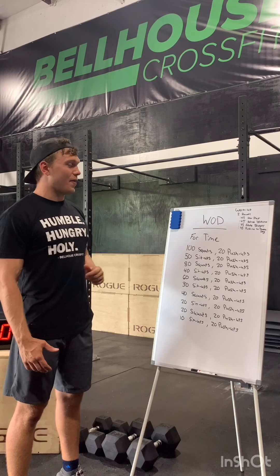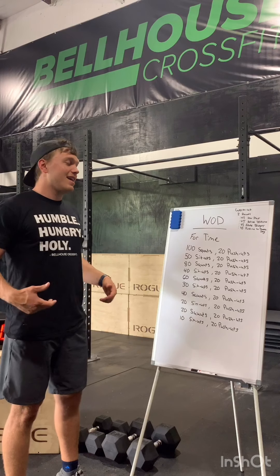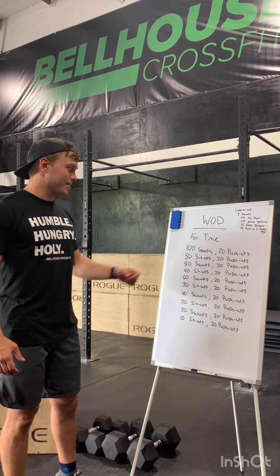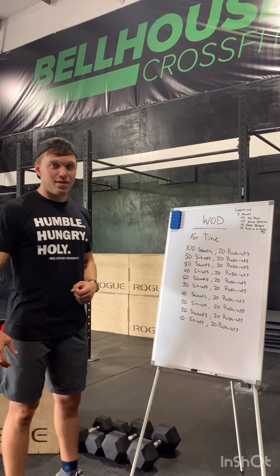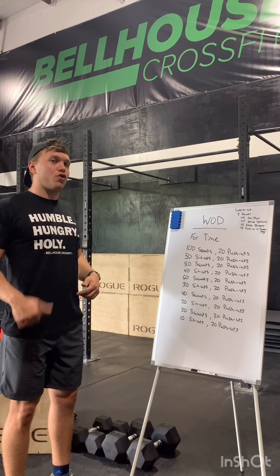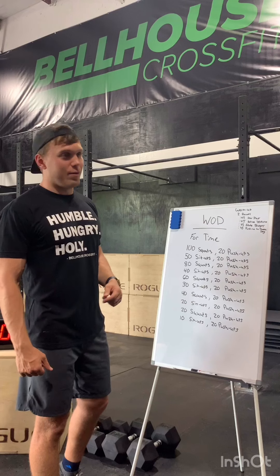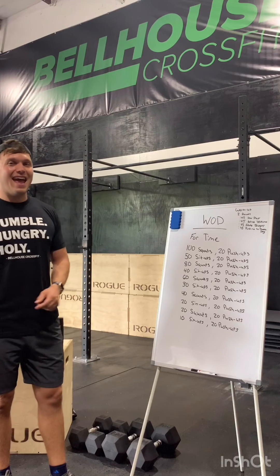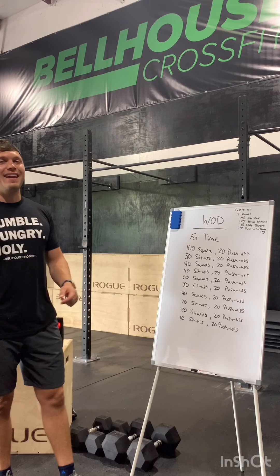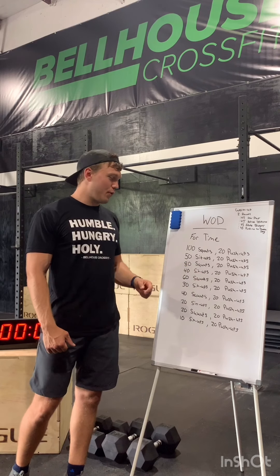We're going to start off with 100 air squats — that's a full-depth squat, making sure that hip crease gets below that knee, standing up all the way. Then followed by 20 push-ups, 50 sit-ups — full extension at the top, make sure those shoulders end up all the way past those hips, nice flat back, pushing those shoulders to the ceiling. Then 20 more push-ups, then 80 squats, going down by 20 reps. Still 20 push-ups.